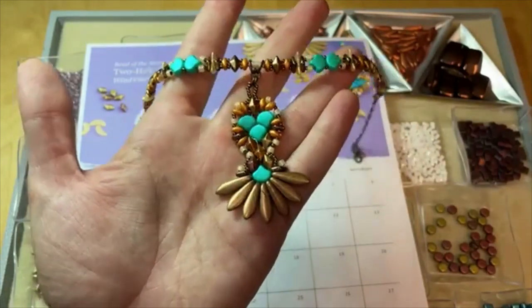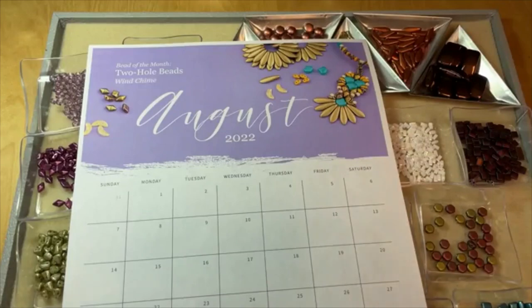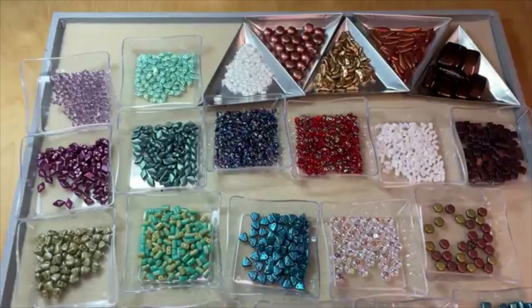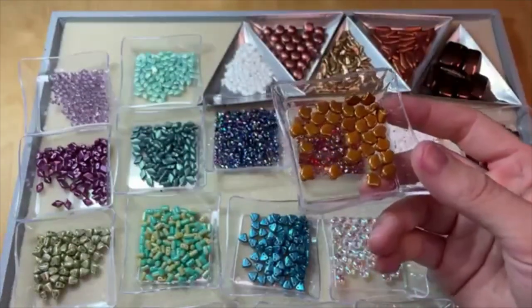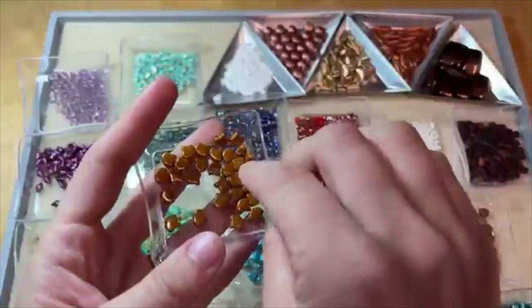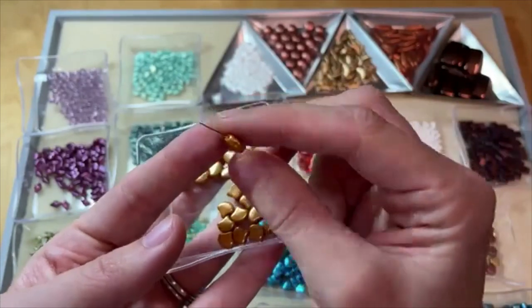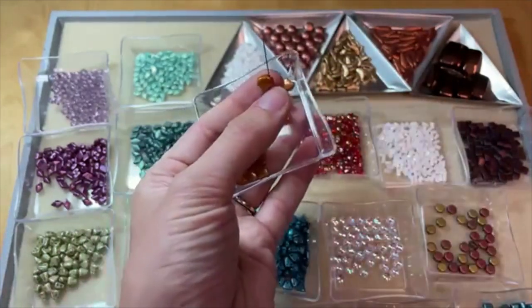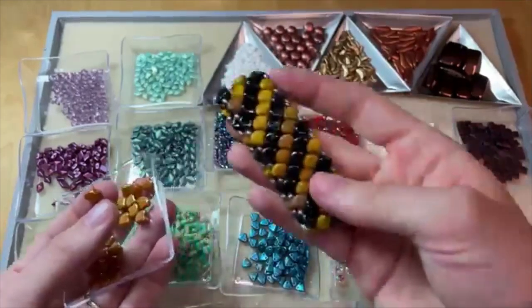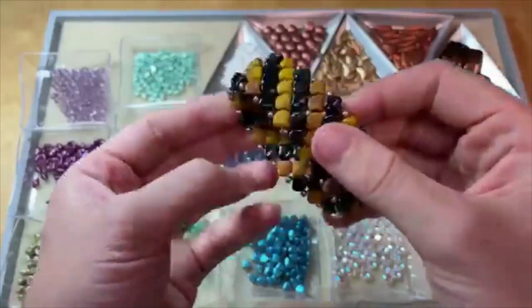We have so many two-hole bead shapes available at Artbeads.com. Starting with ginkgo leaf beads — they've got kind of a drop or leaf shape and they are two-hole, so the hole runs vertically up through that petal shape. They nest really well together, so I used them in this stretch bracelet design, just nested a bunch of them all together.